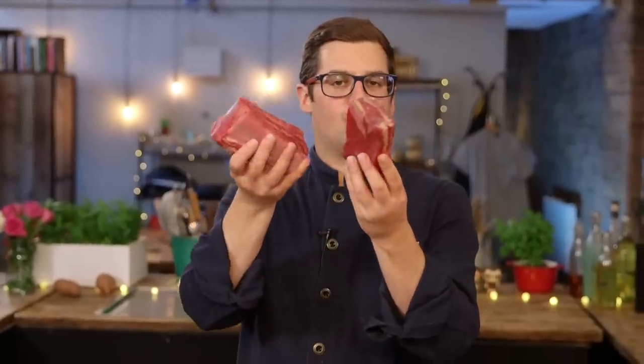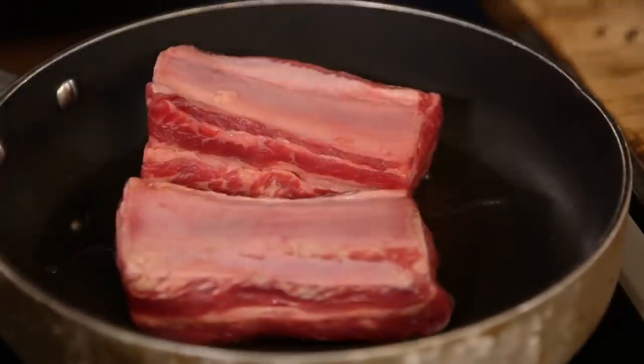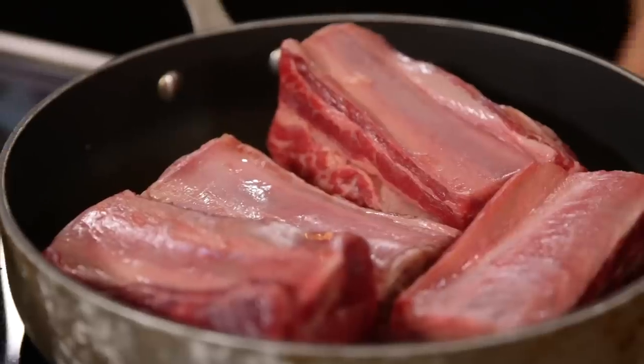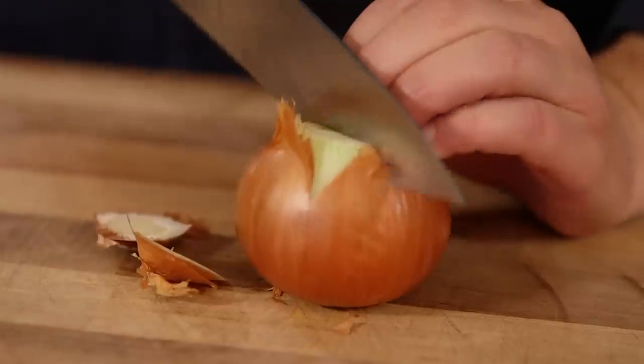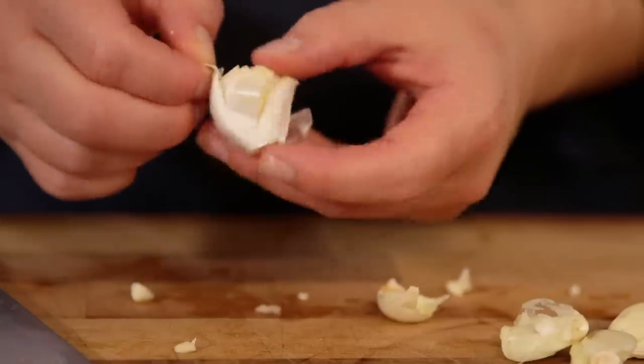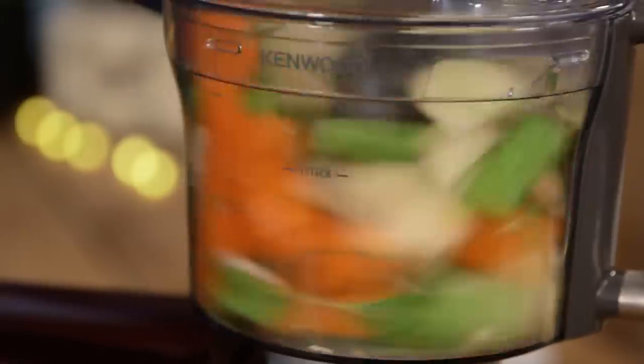Gorgeous beef short rib — I'm going to sear it off in a really hot pan with a little bit of oil to get a bit of colour on it, whilst we start the base to the sauce. The base to my sauce is exactly the same as Barry's: onion, carrot, celery, garlic — peeled, added to the food processor with a knife blade and blitzed up to a paste.